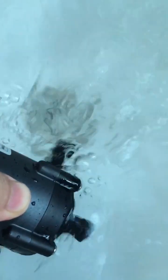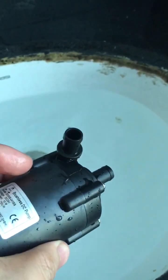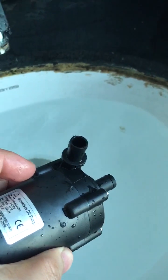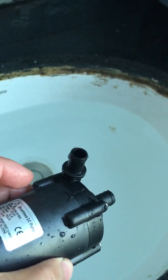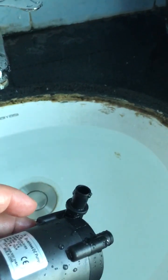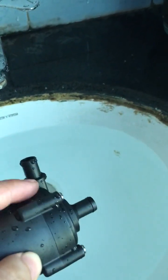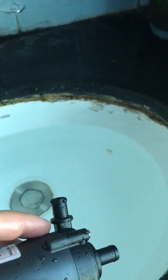Now let's check the dry run protection performance. During dry run, the pump will run for a while and then stop for a while to reduce friction and reduce the heat generated at that moment, avoiding physical deformation due to long-time continuous dry running.